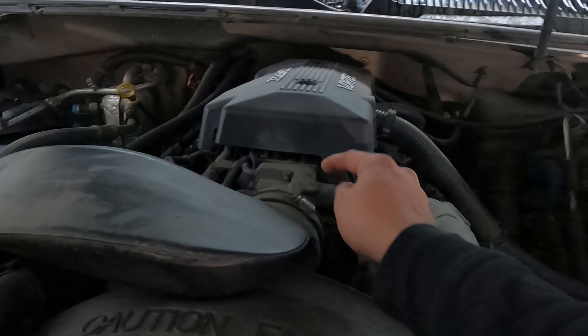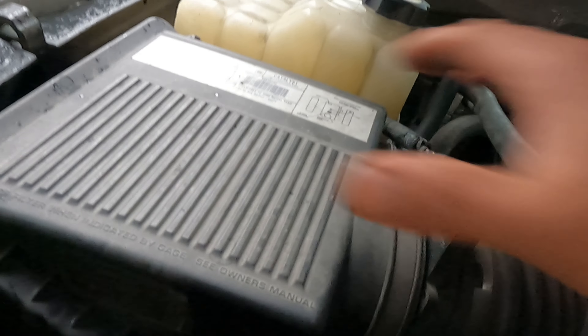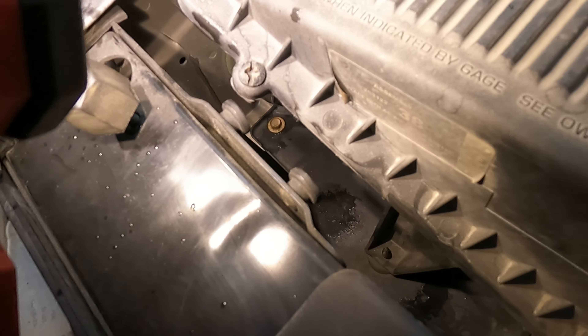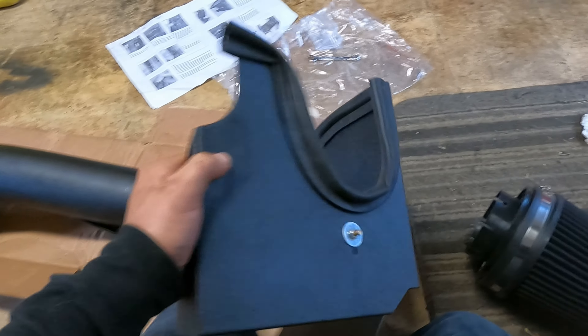This should be pretty easy. Here is the clamp we've got to remove to pull it from the throttle body — remove this clamp, pull that out. This is probably bolted down somehow. Yeah, got one bolt here — actually that's just clipped in, not even a bolt. There's probably one on the other side — maybe, maybe not. We got an easy one today, I like that.